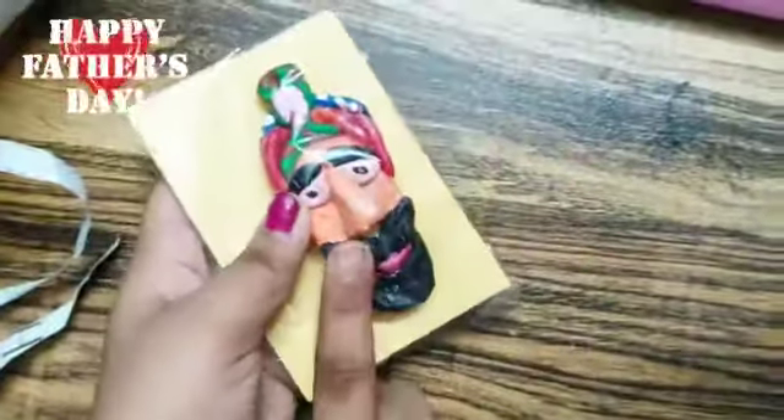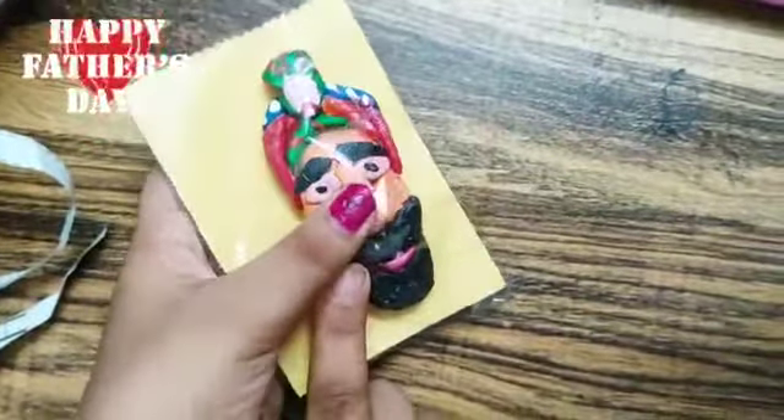So this is our fifth gift. I made it with clay and actually it is a magnet.